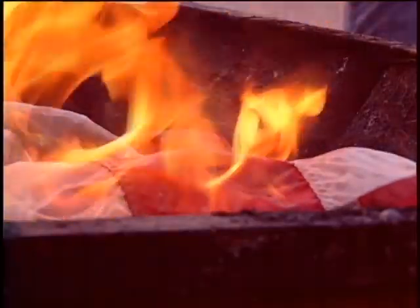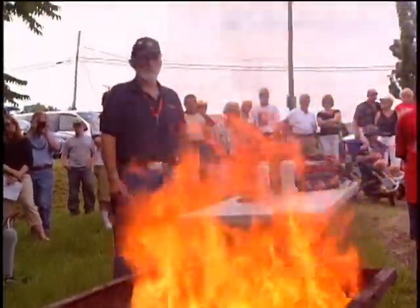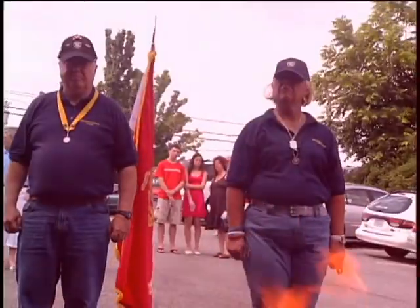I just think it's important for the kids to see a ceremony like this, understand how to treat the flag, how the flag is taken care of. A lot of military people, not just Marines, have carried that flag into battle and brought it back home again.